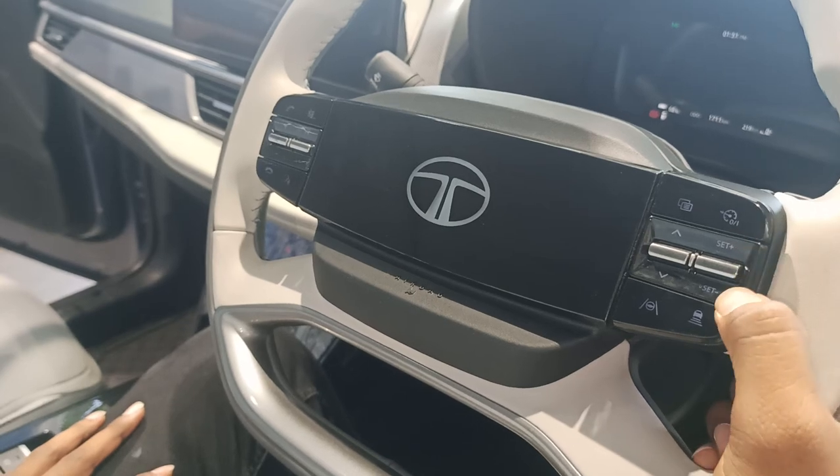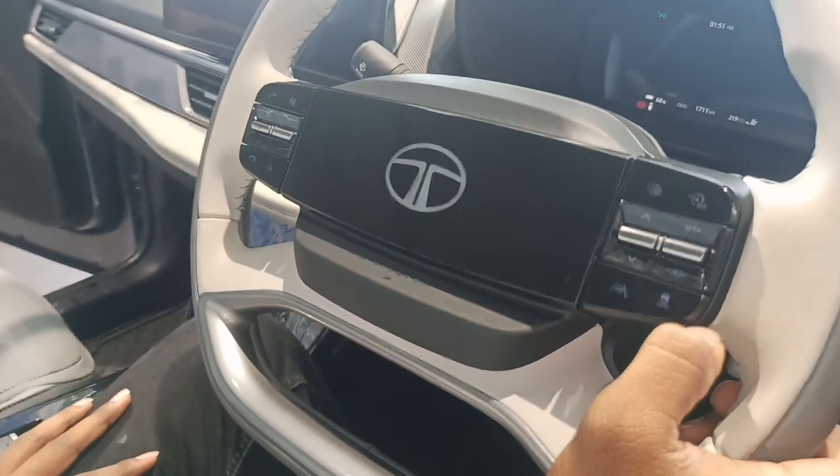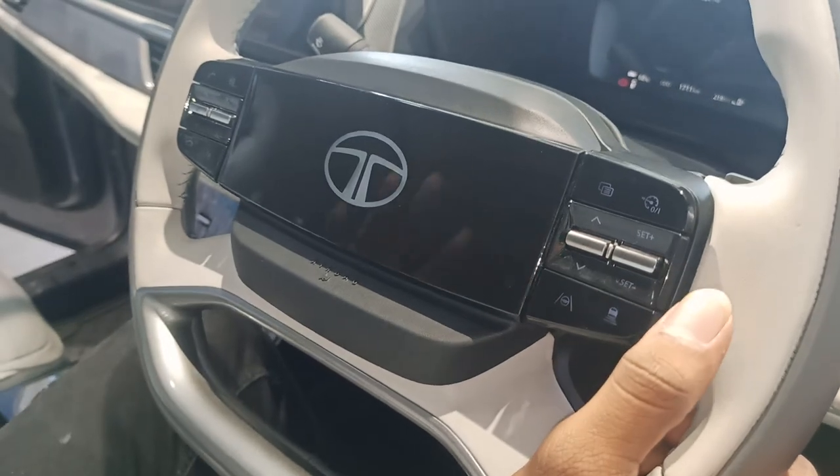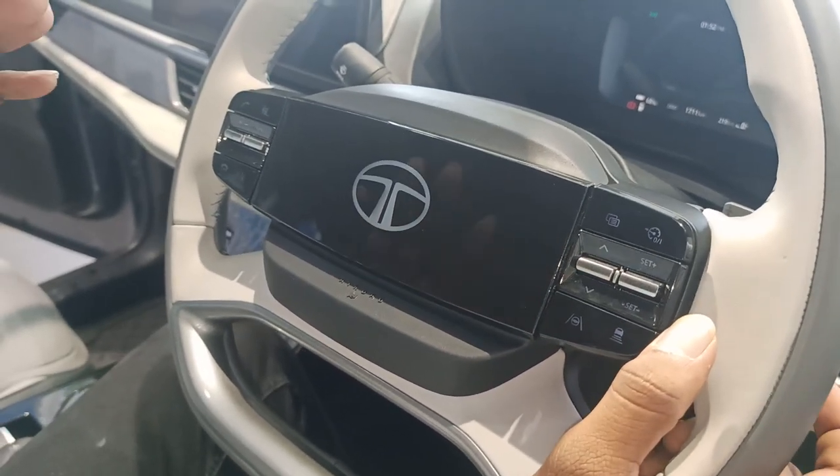This is also a cruise controller. You have an adaptive cruise controller option. You also have a normal cruise controller option.